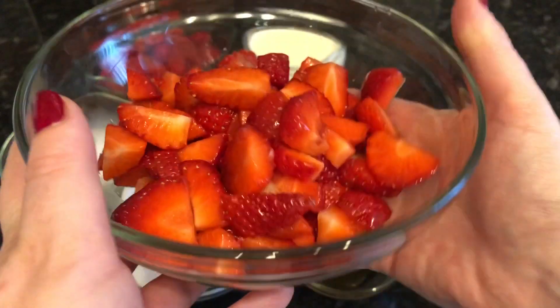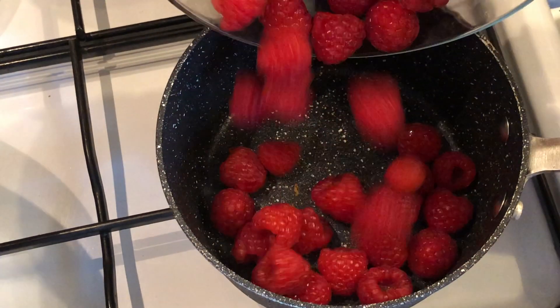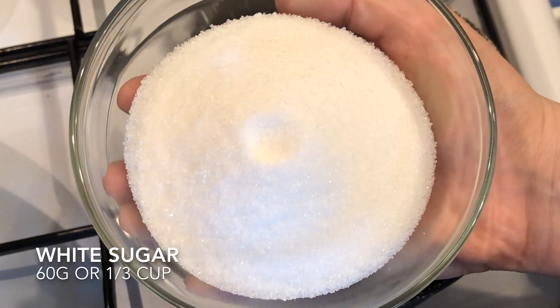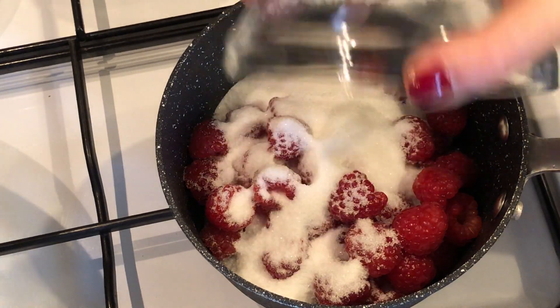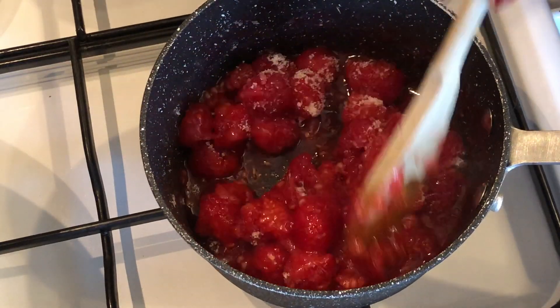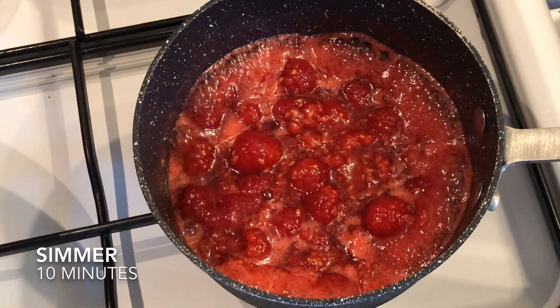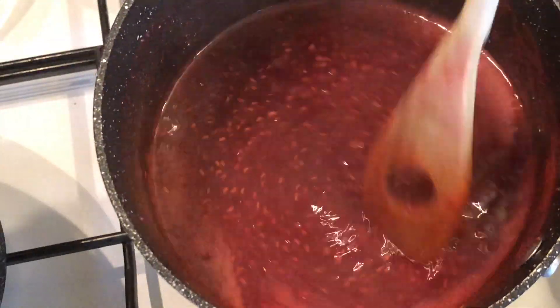First thing we're going to do is move over to the stove and get your pan onto a medium heat. We're going to make our raspberry sauce first. Pop in your raspberries and then 60 grams of your white sugar, and give these a good stir. They will break down really quickly because they're so soft. Leave them simmering for about 10 minutes and you'll have something that looks like this — a beautiful vibrant red color that smells incredible.